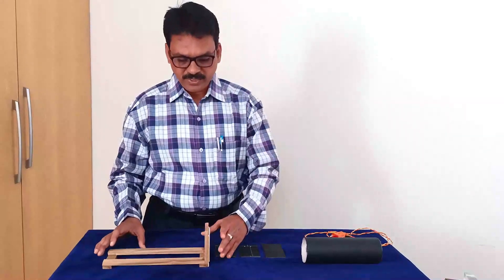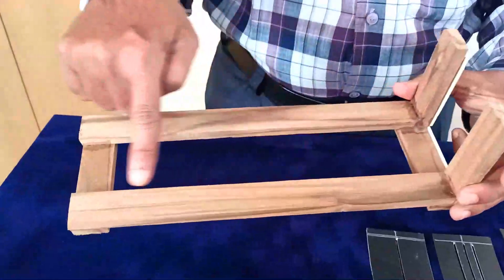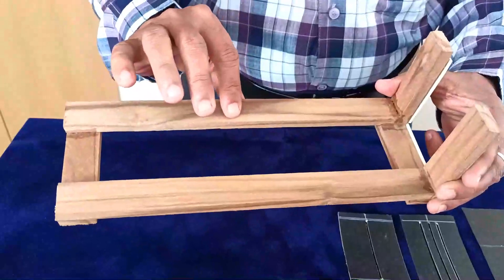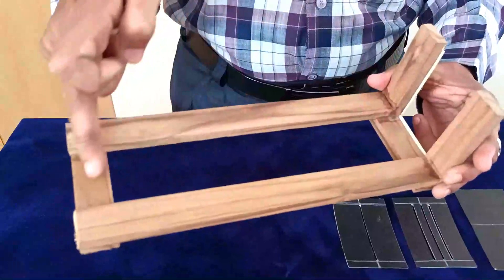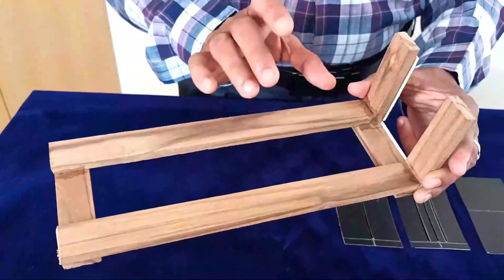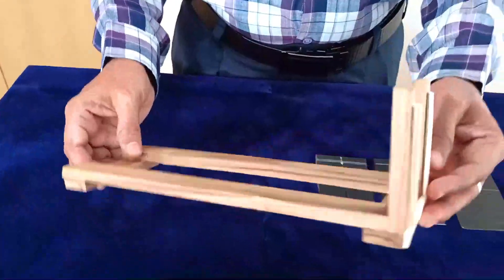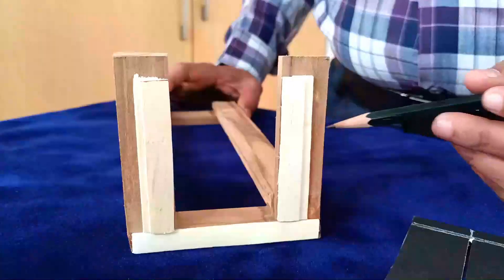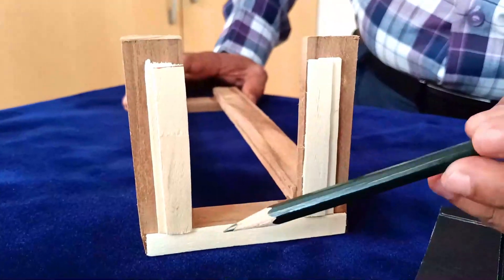For that purpose I have taken two wooden frames of equal size — 25 centimeters length and 2 centimeters width — and also four small frames of equal size. I have fixed all these wooden frames using glue gum and formed one wooden stand. For the slit purpose I have taken five ice cream sticks; one is placed horizontally.